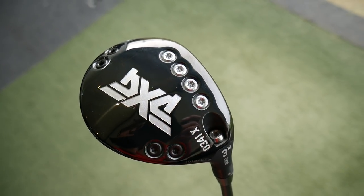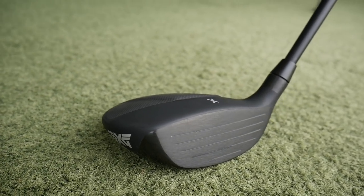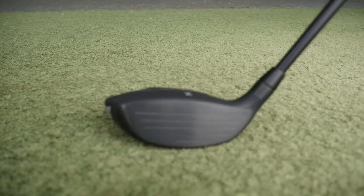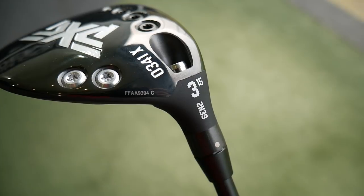So there we go - the PXG Gen 2 0341X fairway wood. These are available in a 2, 3, 5, and 7 wood. Interesting the 2-wood is 13 degrees - typically that strong fairway wood or driver replacement off the tee. Only one head available, so we don't get the XF and the X, it's just the one head. But we have got the option to move these weights forwards and backwards to adjust those spin numbers. Not my best ball-striking day on this video but we as golfers get days like that, and it's never a bad thing to test a product when you're not striking it great because it shows what it does on your miss hits.